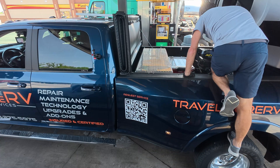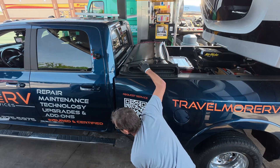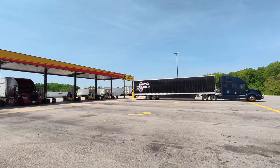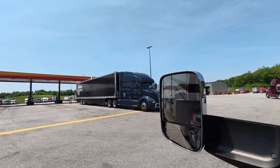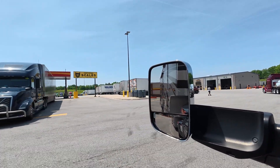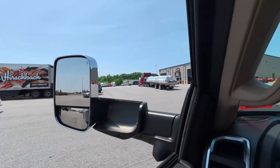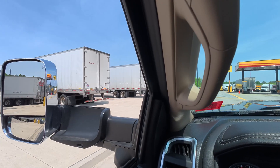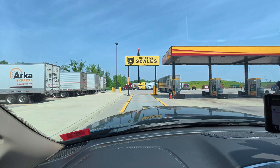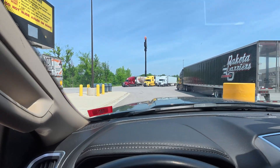I'm going to go button this all up again. Don't forget the camera. Let's go figure out where this CAT scale is. I see it over there — I actually have to go out and come back in to hit it. I can definitely feel that I've got more weight now with the tanks full.